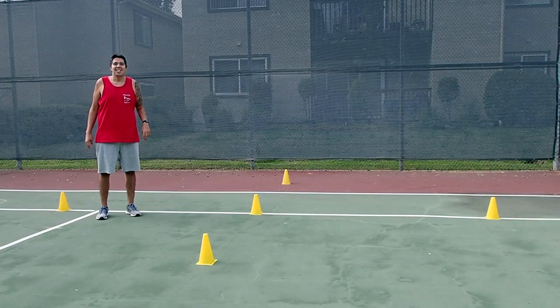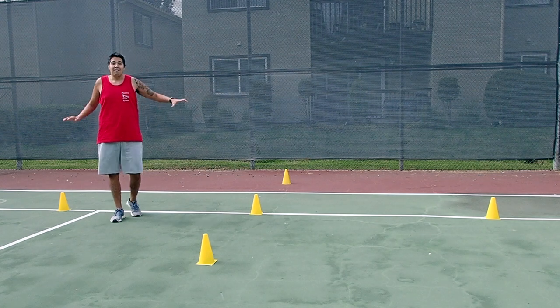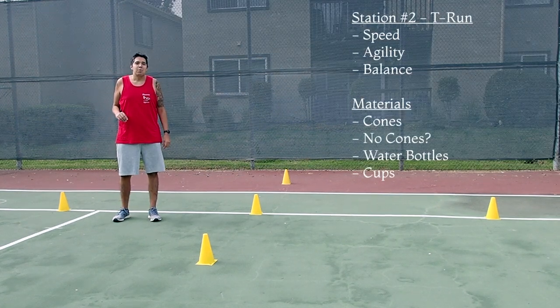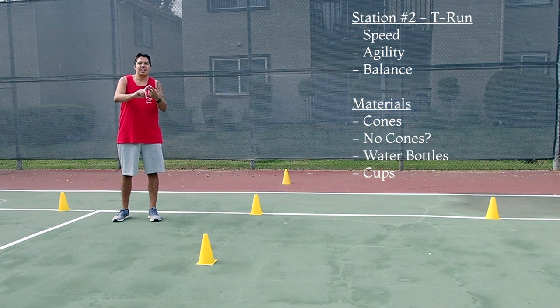Welcome to the second station. This station is called the T-Line. I have five cones set up in the T-Formation. This station is going to help you work on speed, agility, and balance.